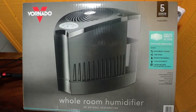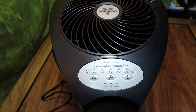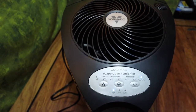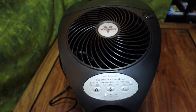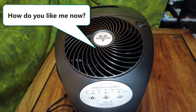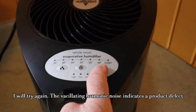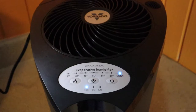I took it out of the box, prepared to do a review on it, and went to fire it up — and it sounds like a fan. I don't like that. Let's try again. Right away, there was a problem with the unit.